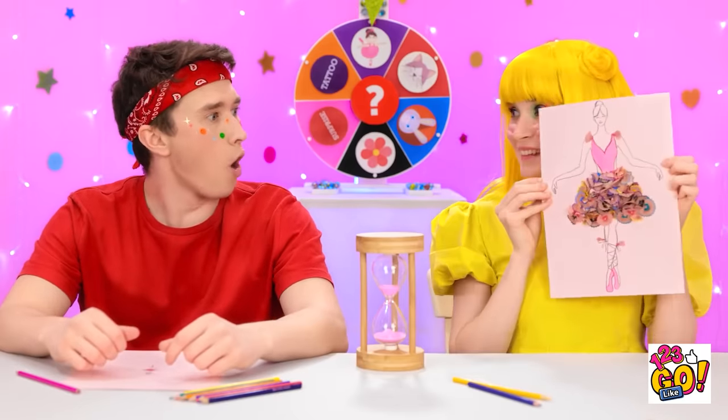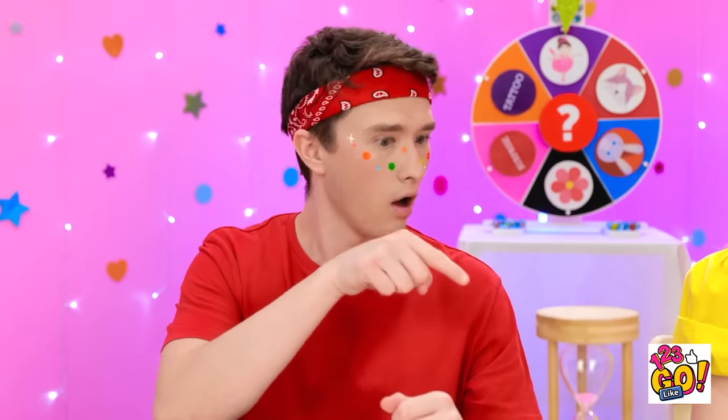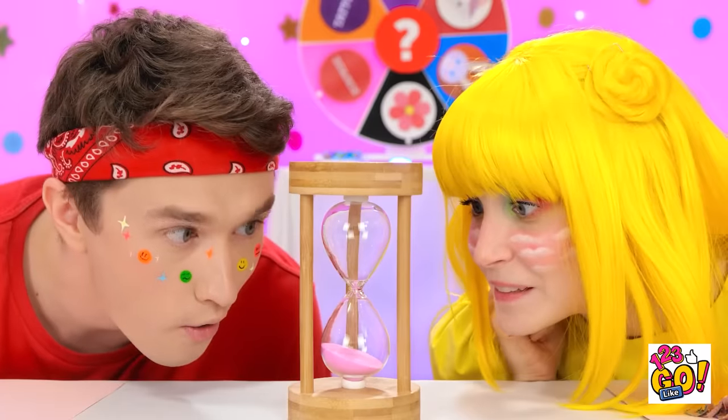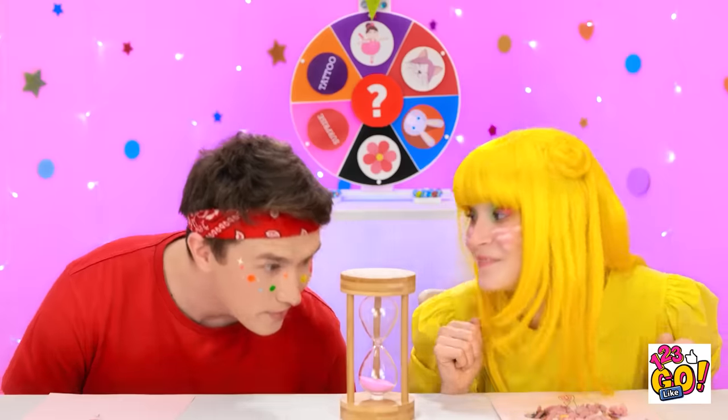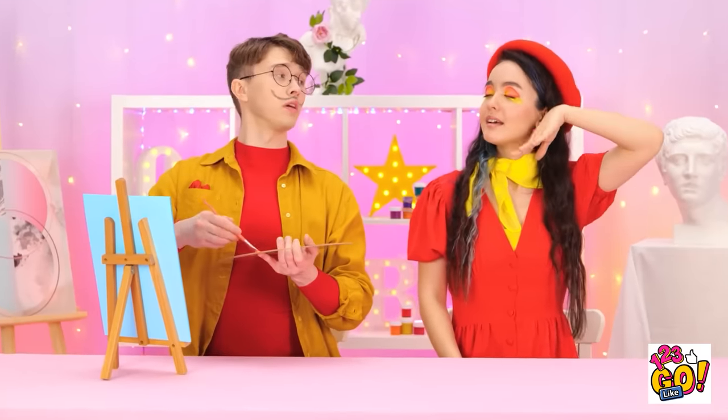What do you think? It's good, isn't it? Great job! Look at the timer! We did it! Put it there! Well done! I love painting! It's so relaxing! And I have the best model! You're too kind!